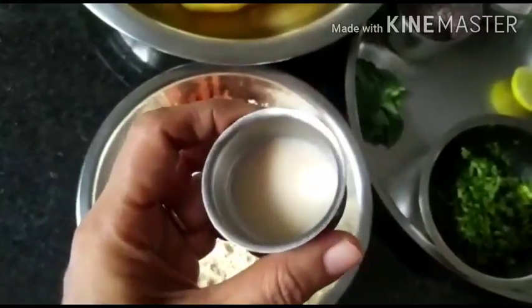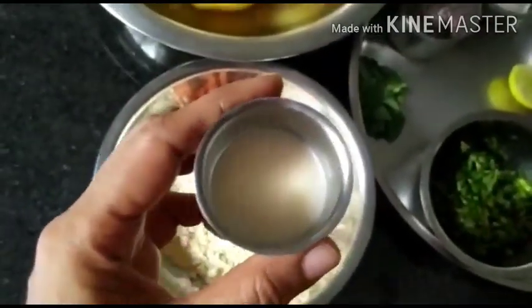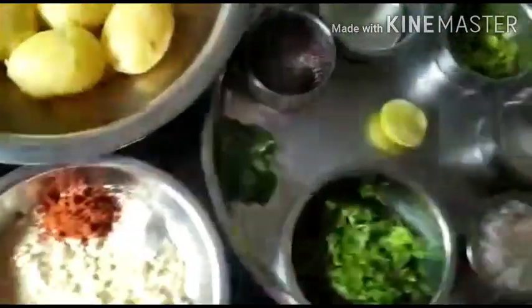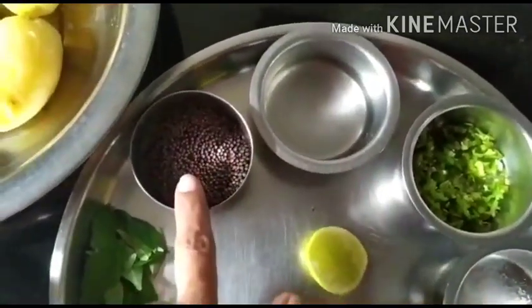This is a paste form of hing, so I put some water to dissolve it. If you don't have the paste form you can even go for the powder form. For the tadka we'll need coconut oil and mustard seeds.